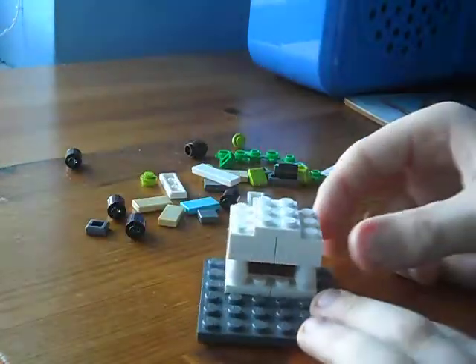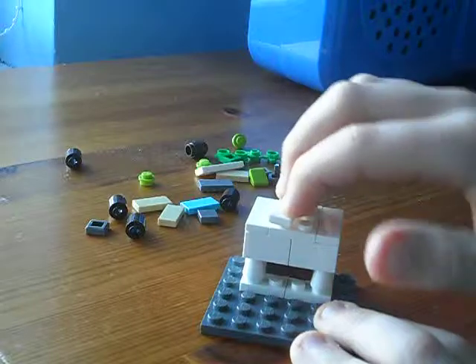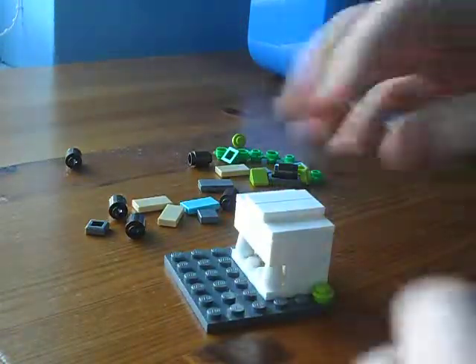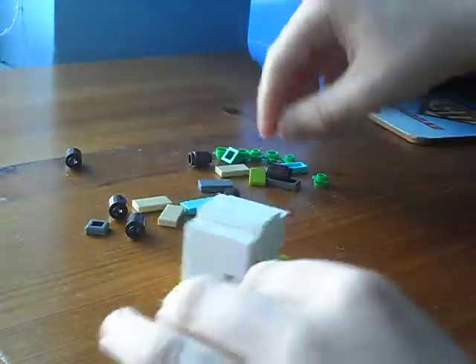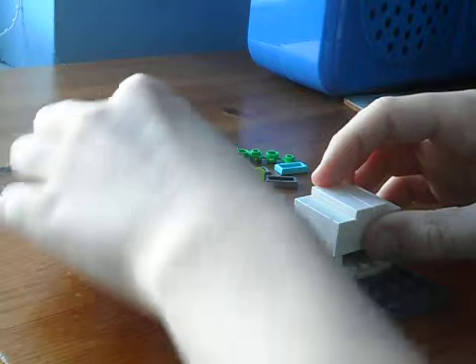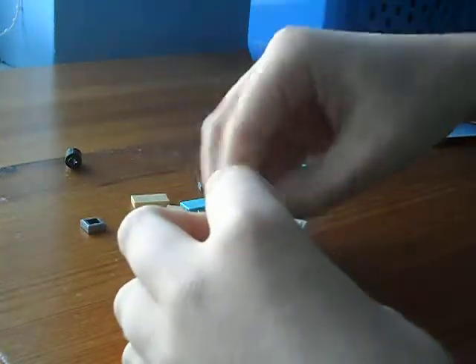Then you'll take two 2x3s and stick them right on top like that, and you'll take another 2x3 plate and stick it right on top of it. Then take a 1x1 and tie all this up like that. For the corner, you're going to take 6 iron studs and stick them all around there like that. Then you're going to stick like 6 cheeses onto your studs like this on all sides.